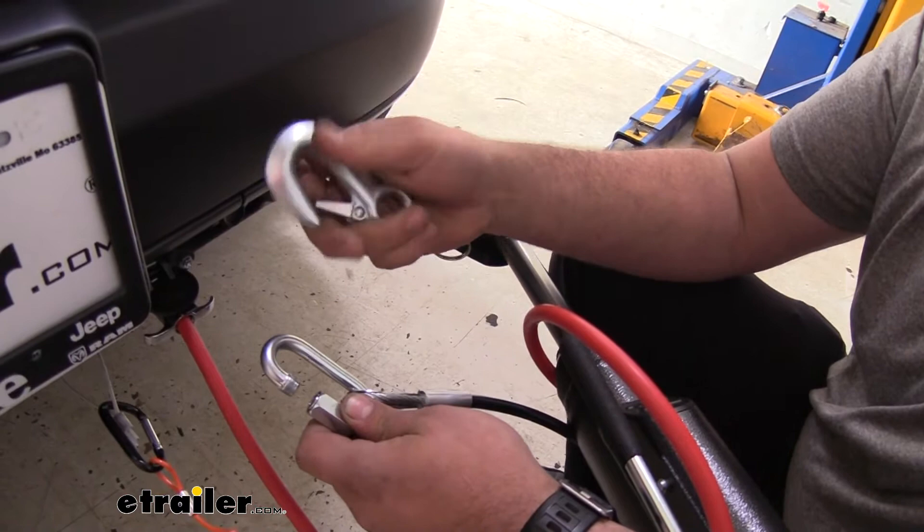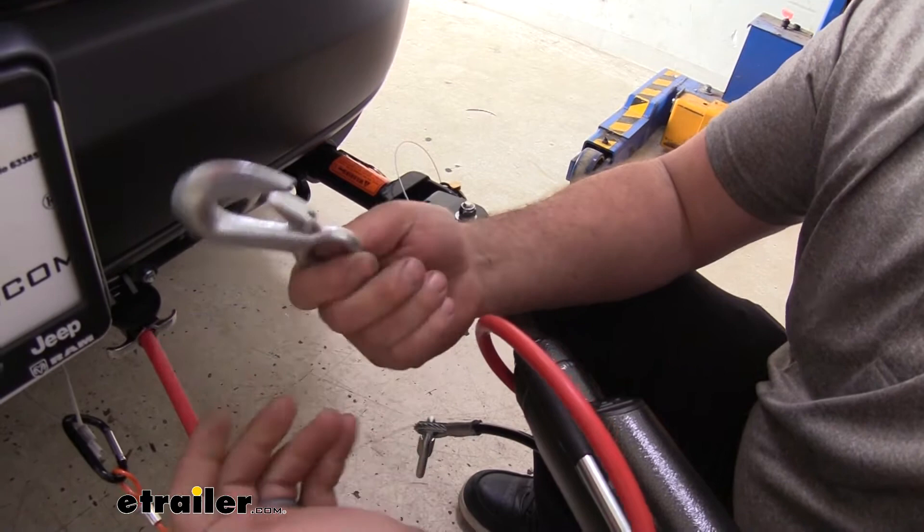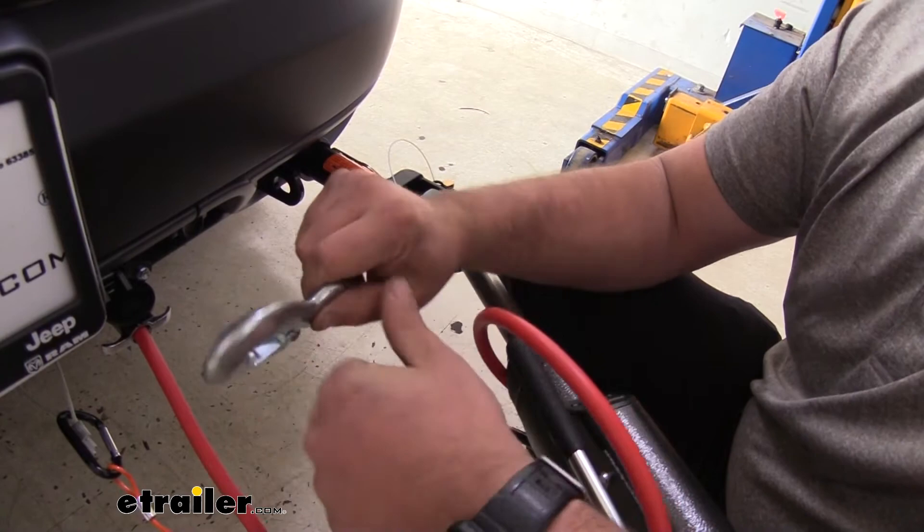But sometimes over time the spring can actually wear out — it can get stuck or bent, and they just kind of wear out over time. So to be able to just replace this hook is pretty nice. You'll have that new spring-loaded action again and you'll be able to snap in no problem.